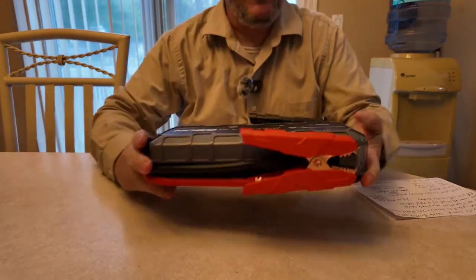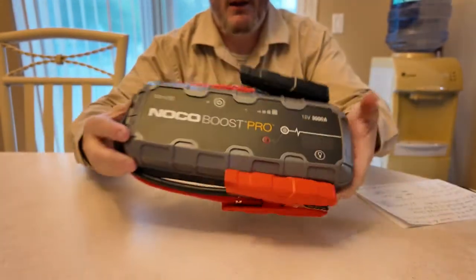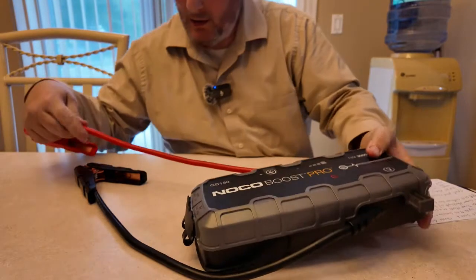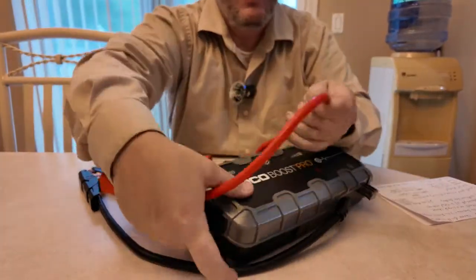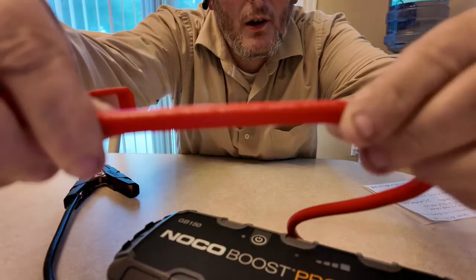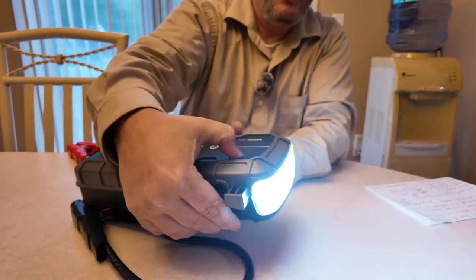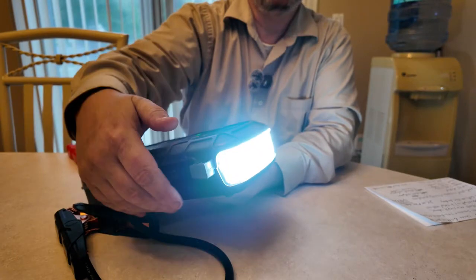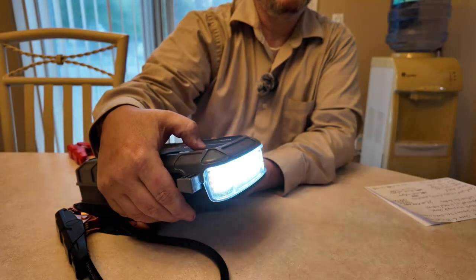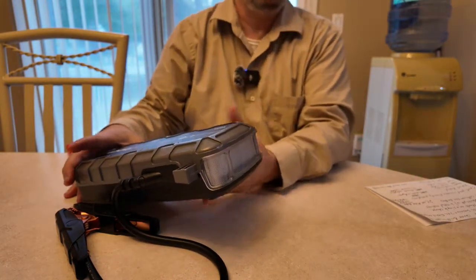Here is the NOCO GB150 — this is a massive monster. The clamps are four gauge wire — NOCO offers four gauge wire. It also has a nice flashlight: push and hold for a couple seconds and you get a 500 lumen flashlight. One click changes the mode — it has strobe, SOS, I think six or seven different lighting settings, all white light.